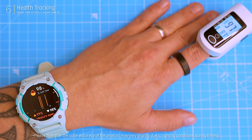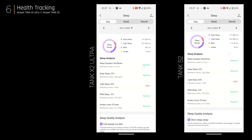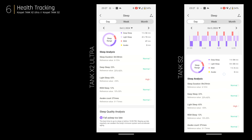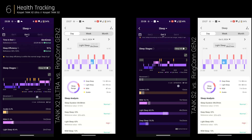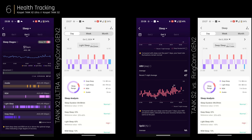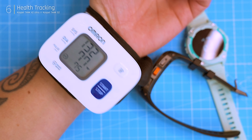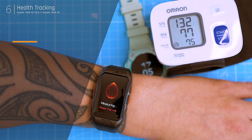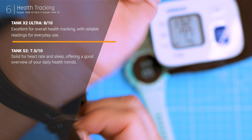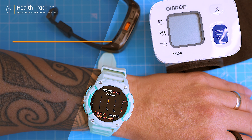In terms of sleep tracking, both watches performed well during my testing. While they provide only basic sleep data, the total sleep duration was fairly accurate when compared to the Rincon Gen 2, known for its exceptional sleep tracking. I also tested the blood pressure monitors on both watches. The X2 Ultra and S2 provide health insights that are useful for general wellness tracking, though for more specific or critical measurements it's always a good idea to consult a healthcare professional.